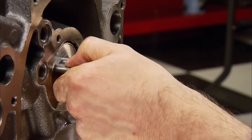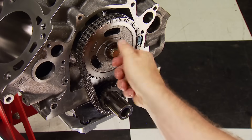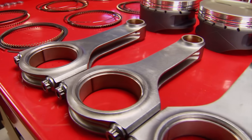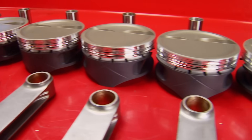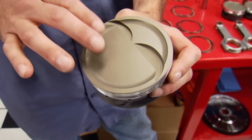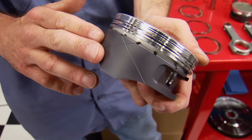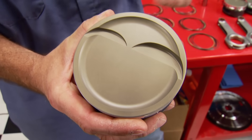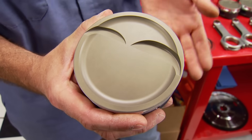The original Lunati timing set goes on next. Before the cam is degreed, we'll install the piston and rod assemblies. The rods are the same Eagle forged H-beams. The pistons are definitely new — ordered to custom specs with a negative 22cc dish and two valve reliefs. On the side of the skirts is an anti-friction coating, and up top is a ceramic thermal barrier which isolates heat in the combustion chamber and protects the piston top from extreme heat.